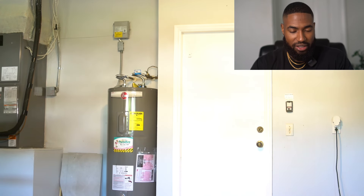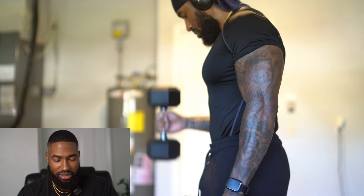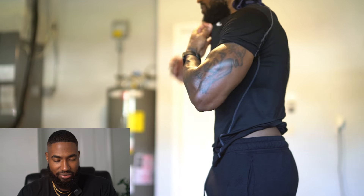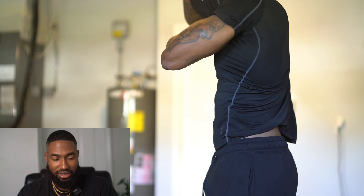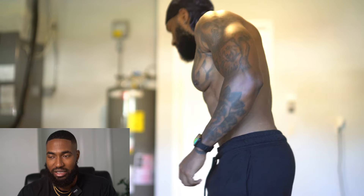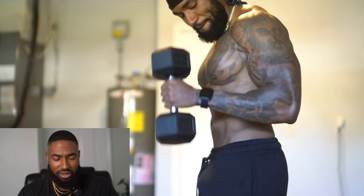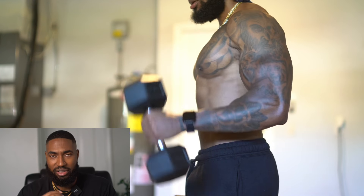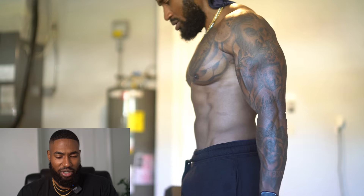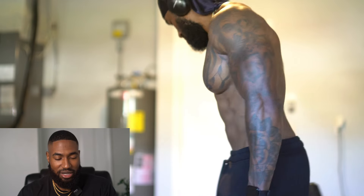Next we're doing some hammer curls. I had to take my shirt off — I was feeling myself. One of the best things about working out is the confidence boost you get. You get a huge confidence boost when you start working out, both because you're doing what you said you'd do and from the endorphin release, and you look better than you used to. It's not about looking perfect — it's about the improvement you make. I did four sets of hammer curls for anywhere from 10 to 15 reps, using 25s. My adjustable dumbbells are also coming in.